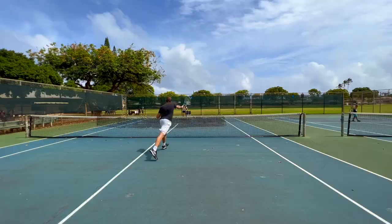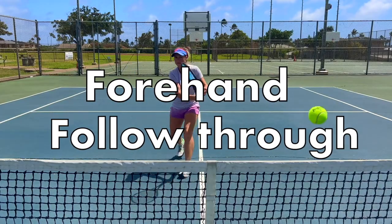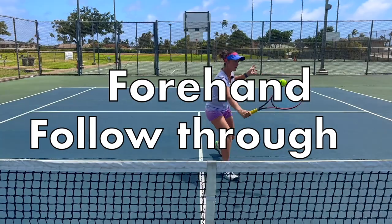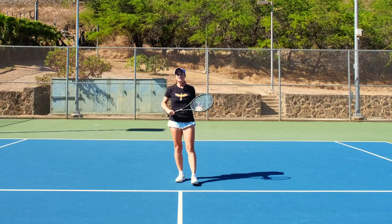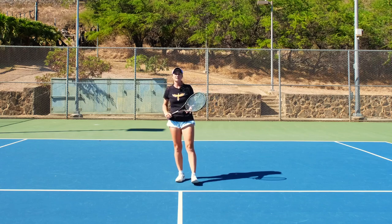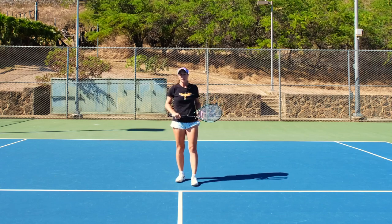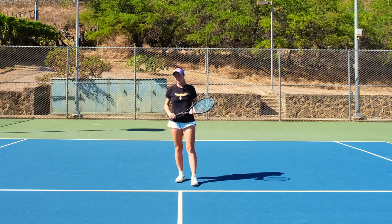Welcome to Revolutionary Motion where we show you tennis from a different perspective. Today I'm going to talk about the forehand and I want to make sure that if you learn your forehand, you learn it correct from the start. This video is more for beginners but advanced players can also take something out of it.